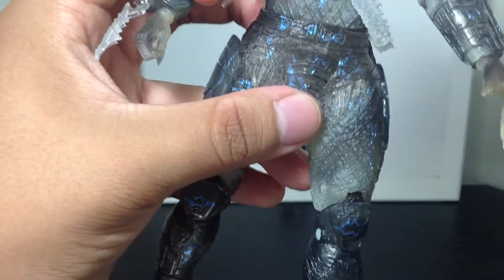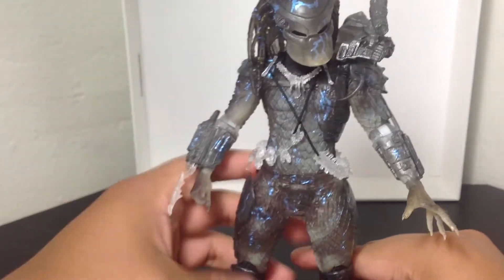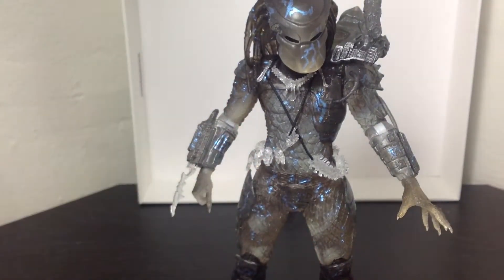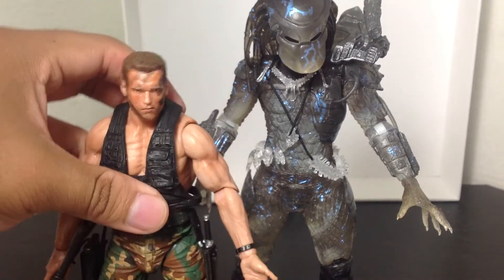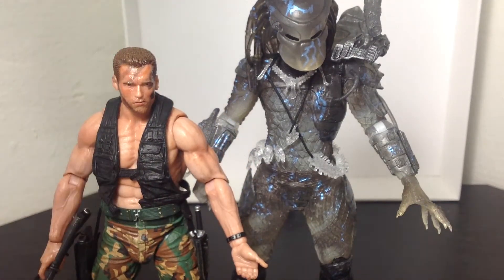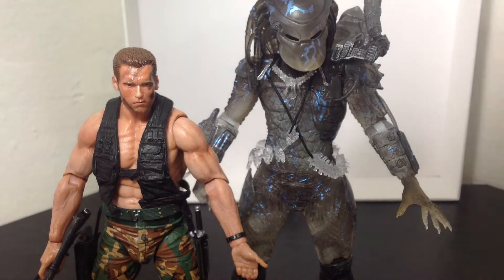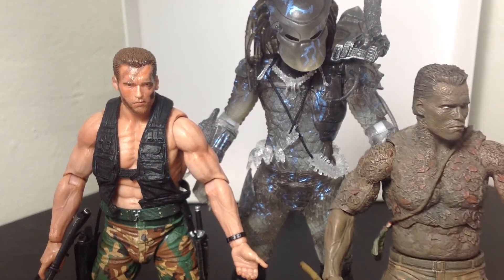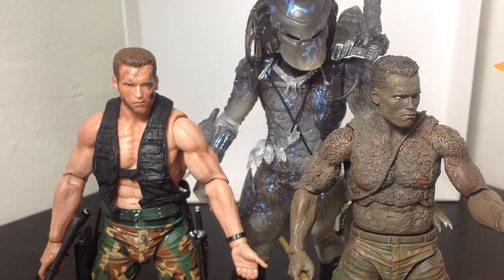That's pretty much it for this figure. It's very nice. It's tall. Let me show you — here's Jungle Encounter Dutch, and right here is Jungle Disguise Dutch. This guy is very tall, and now with the double-jointed knees it makes him even that much gigantic compared to the other figures. But yeah, it's pretty cool.